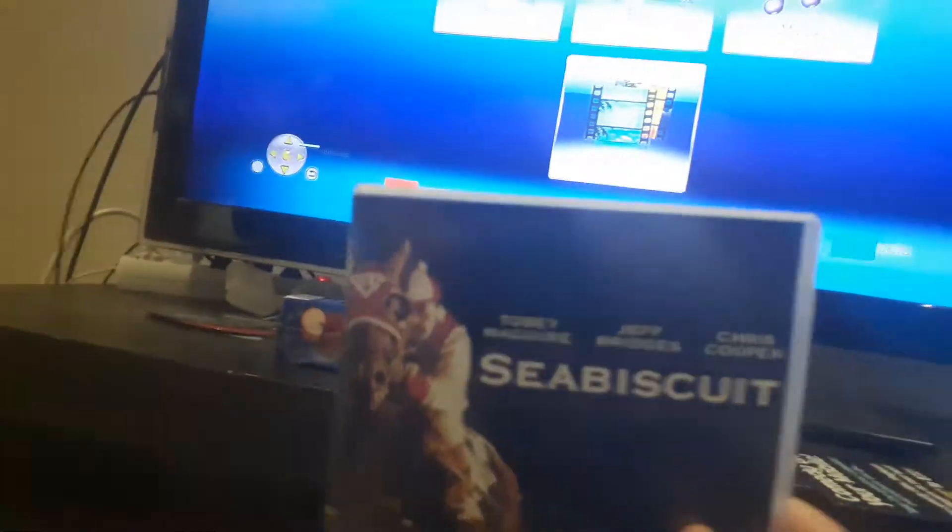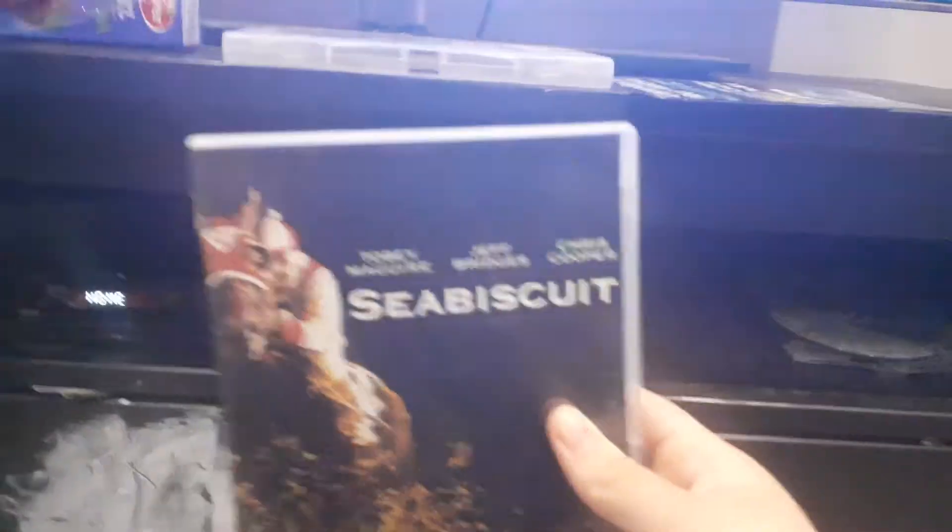Hello guys, today's video is what happens when I put an American DVD into a British DVD player.